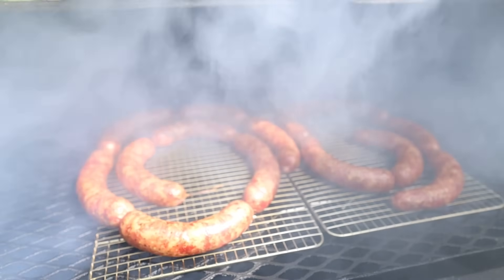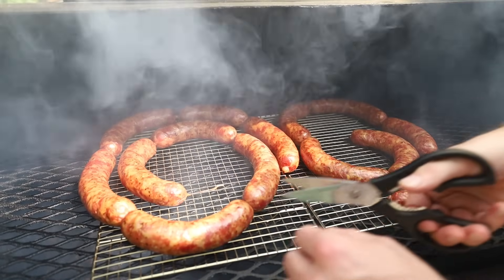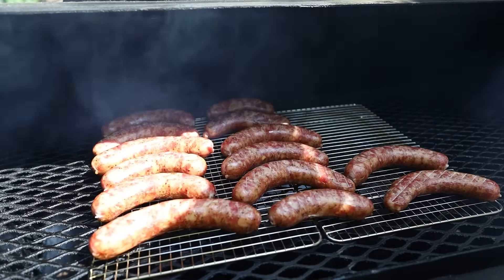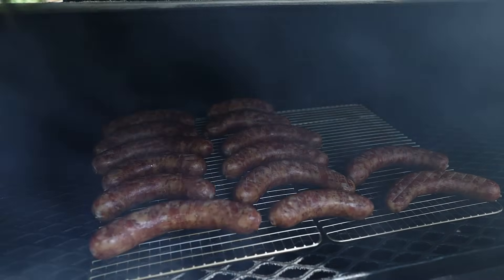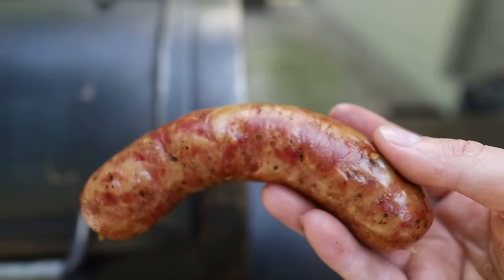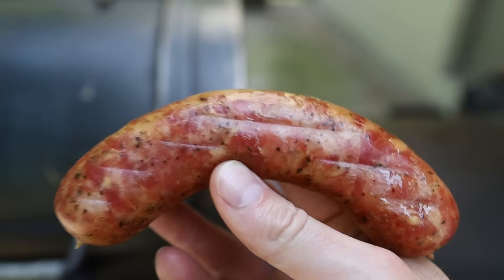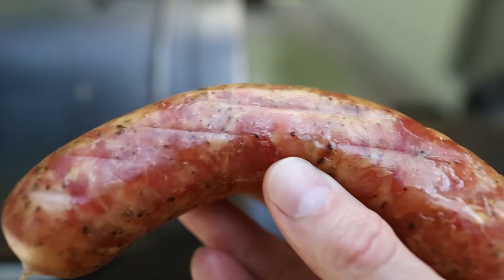We are two and a half hours into cold smoke on our sausage and it's starting to take on some great color. We're going to cut these into individual links and flip them over, then let them keep smoking until we've got the color that we want. It was tough to see because of the way the sun was shining in on the pit, but this is the color we have on the sausages right now — looking great. So flipping them over; the other side will take on a lot of color and we'll pull them once we're satisfied.